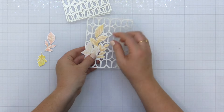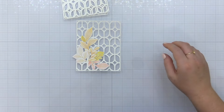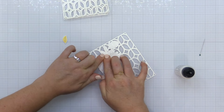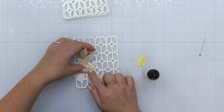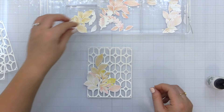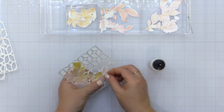Once I have the lattice die cut, I'm taking various colored leaf stems and tucking them into the lattice, arranging them and going with my gut. Adding a little yellow here and there, with pinks and peaches going. Once they're tucked where I want them I flip it over and start adding liquid glue behind the stems to hold them in place. I'm leaving the tips free so I can fold and bend them up for more dimension, building out a swag design — kind of an arched L shape in the lower left hand corner.